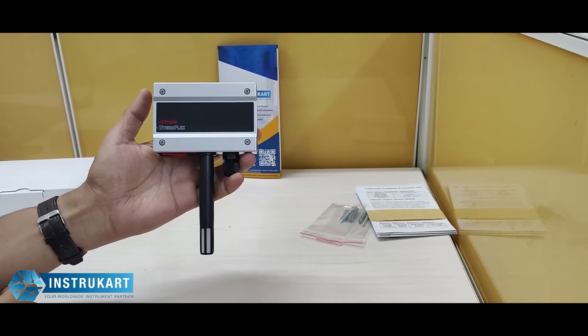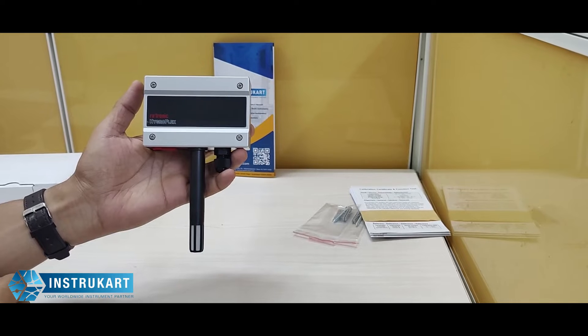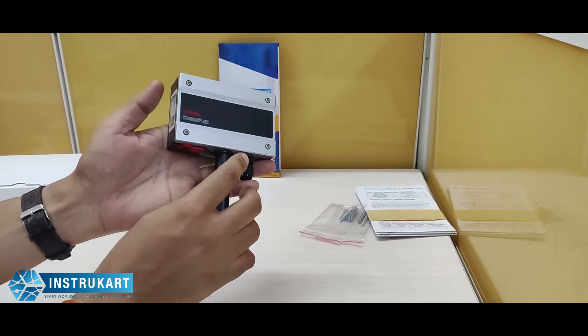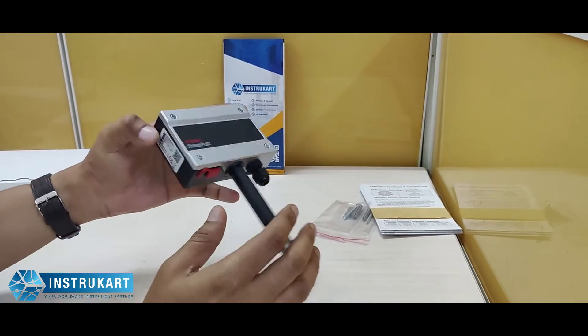Hello and welcome to Instrukart Holdings, your worldwide instrument partner. We have got a temperature and humidity measuring device from Rotronic — this is the Hydroflex series HF120.